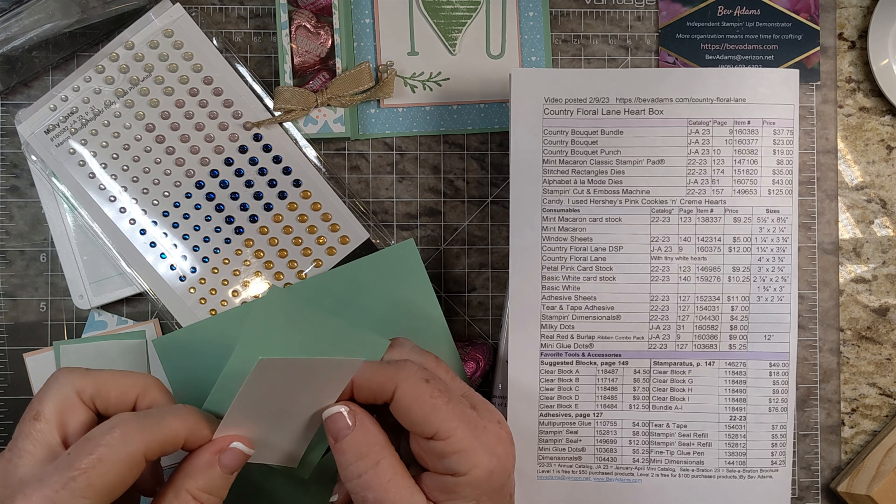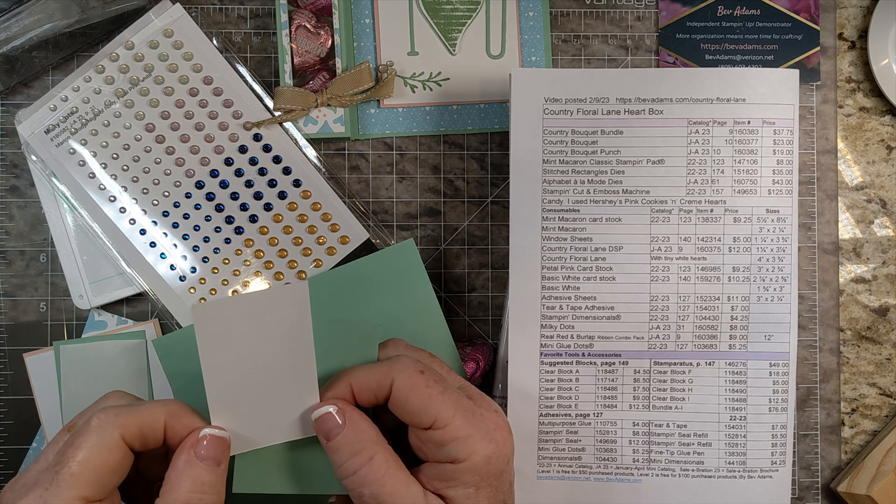I have a piece of basic white — this needs to be just big enough to stamp our heart on it and also to be able to reach into the punch. So this is one and three-fourths by three. I have a piece of mint macaron that is three by two and a half. I'm also going to be using some of these beautiful milky dots — either the petal pink or the white will work. My ink is mint macaron. The window sheet is three by two and a fourth. I would also recommend some mini glue dots and tear and tape adhesive.